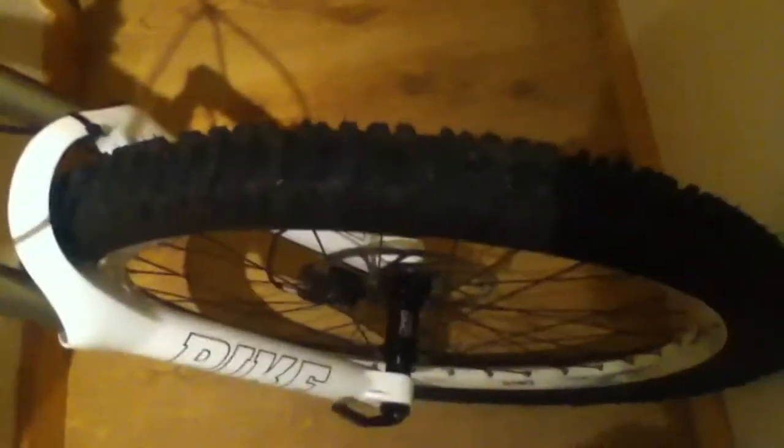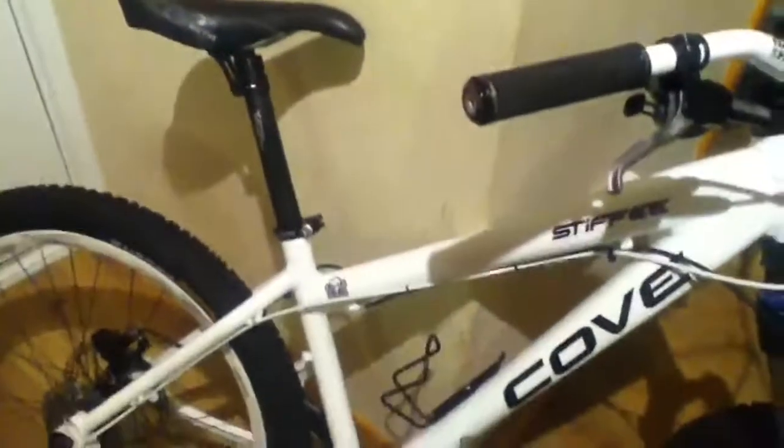Pike here. Well that's the bike, what it's like and built by me, very proud of it. Thanks very much, cheers.